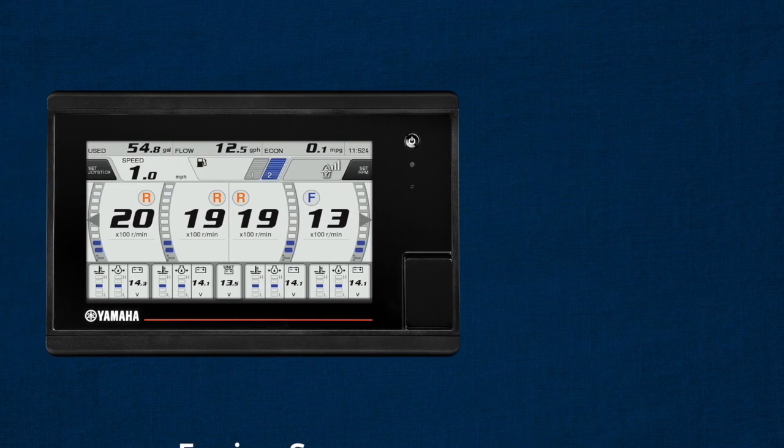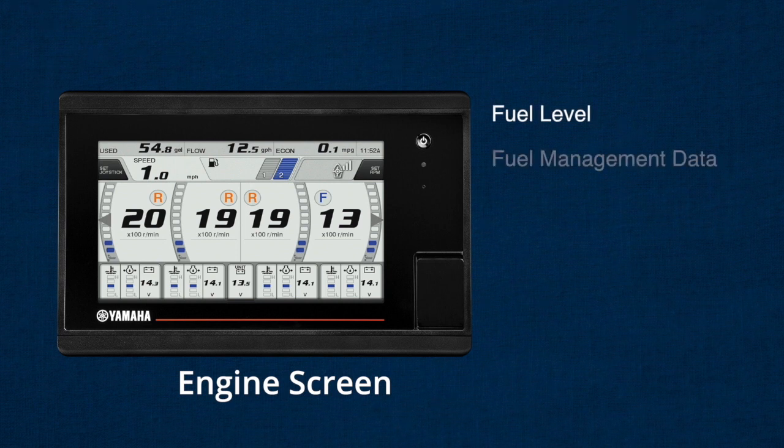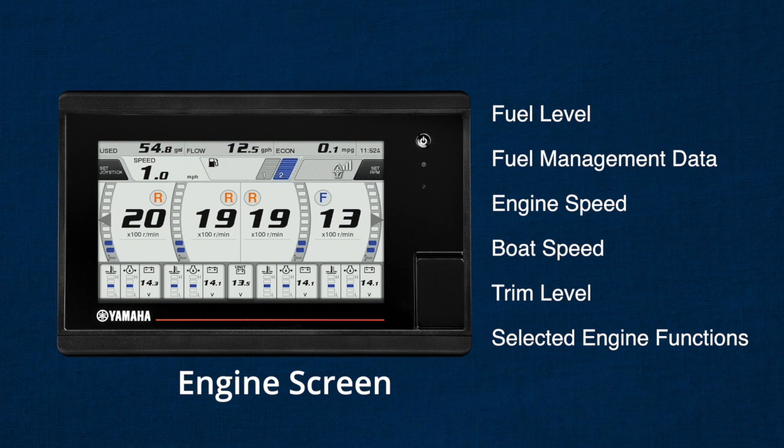After a brief power-up screen, you'll come to the engine screen. On it, you'll find information about fuel level, fuel management data, engine speed, boat speed, trim level, selected engine functions, and more. This is the base screen you'll see while operating your system, and from it you can access other screens and functions.